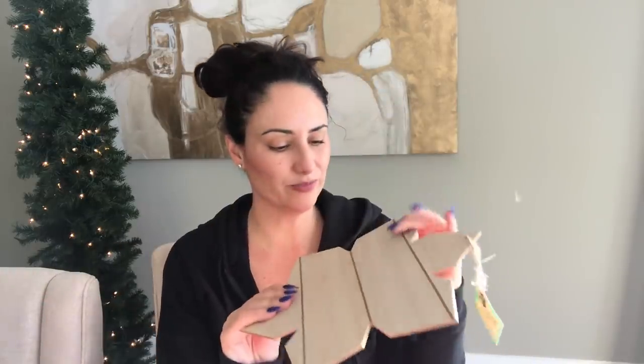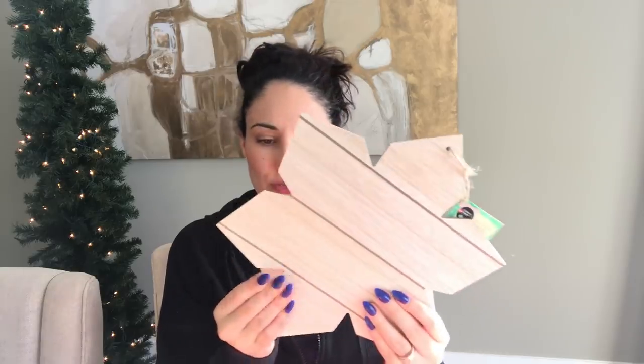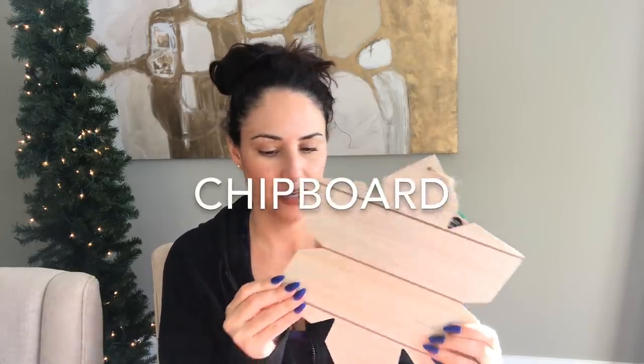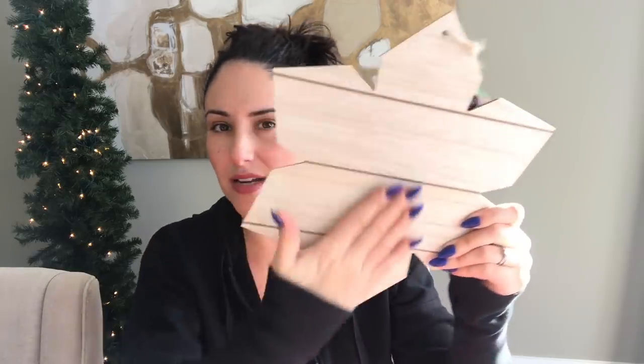I purchased this wood one — I think it's cardboard chip because the front feels like wood but the back says otherwise. I purchased the snowflake and I purchased the Christmas tree, and they're super cute. I will do some testing to see if they work for what I wanted them to do.